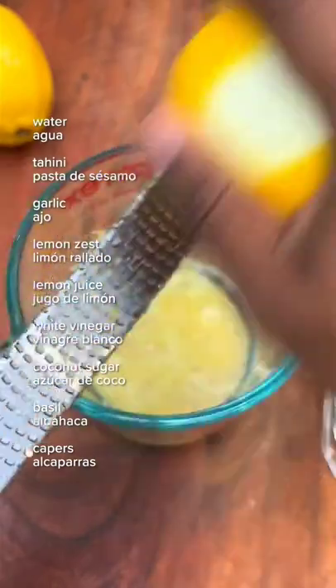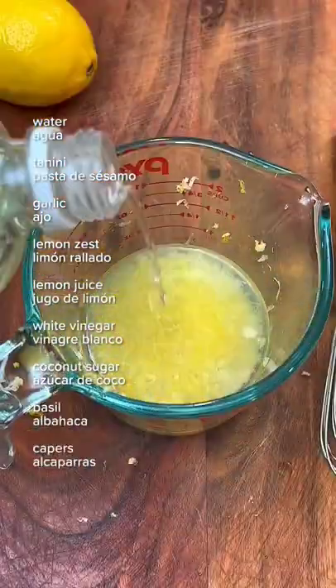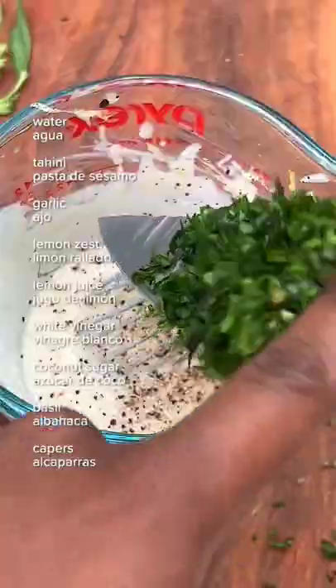For the sauce, mix water, tahini, garlic, lemon zest, lemon juice, white vinegar, sugar, pepper, basil, and capers.